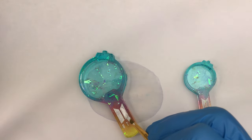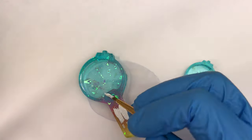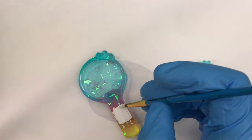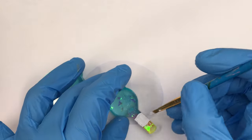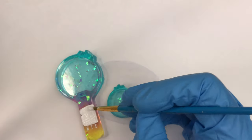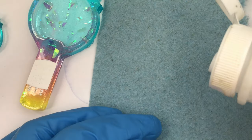I repeated this process twice because there were some areas in the logo that were a little patchy with the way the paint went on and when I wiped it off. So I applied a second layer and then let it sit for 15 minutes before wiping them off again with rubbing alcohol.